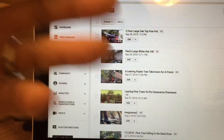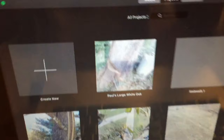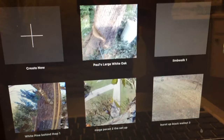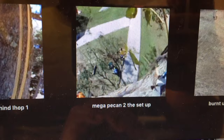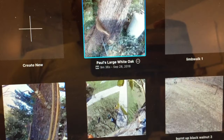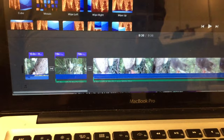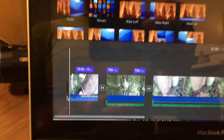You definitely need some editing software - you have to figure out what you're going to use, whether it's Sony Vegas or something else. I use iMovie here. You can see my project folders - there's the Mega Pecans setup for that big pecan tree I did, and miscellaneous tree clips. I'm going to open one so you can see what's involved in editing. This is basically the same video I just put out today, and you'll see how I place captions and things like that.